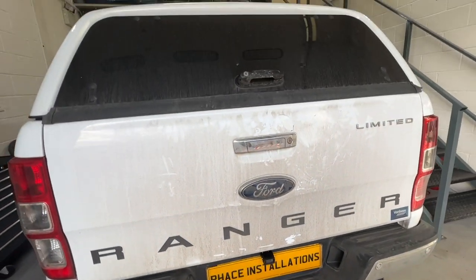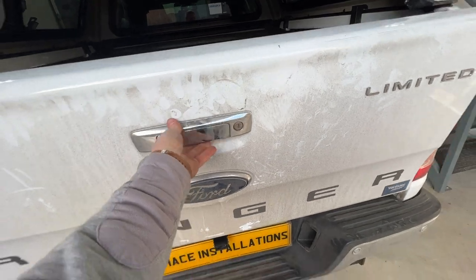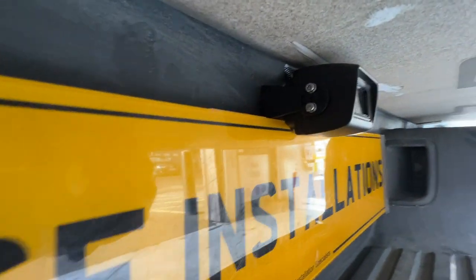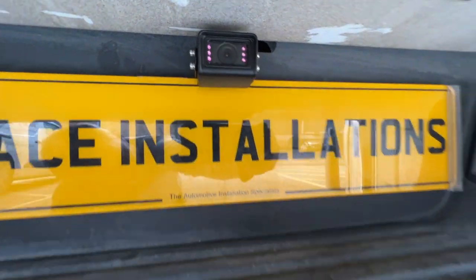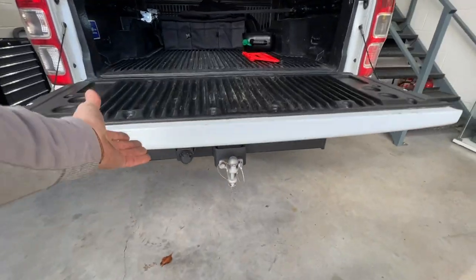It's got infrared LEDs to help with night time view. If we bring down the tail, you can see that we've mounted it perfectly so it doesn't touch. Looks very, very good.